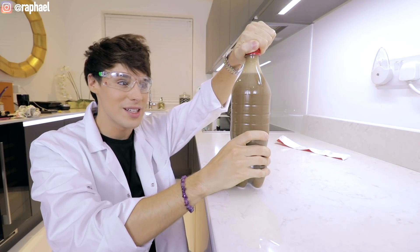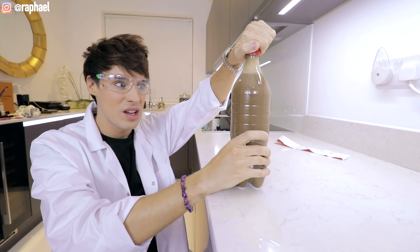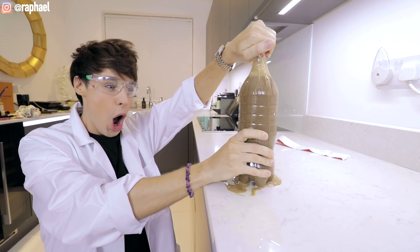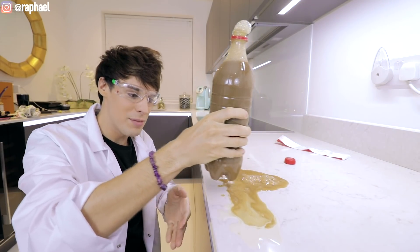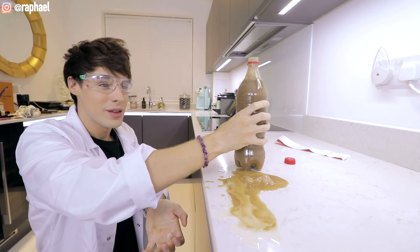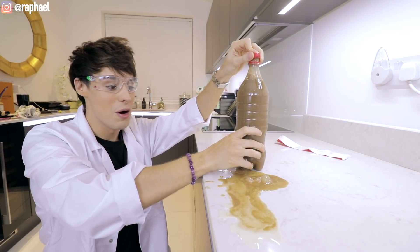I'm curious if this is gonna taste nice. I've got no patience — I just had to do it. I actually don't think they said anything about not drinking this, right? Like it can't be bad for you. It's like chocolate milk, but improved.